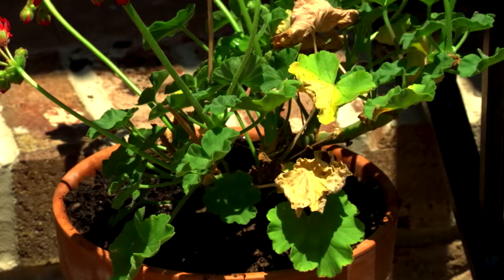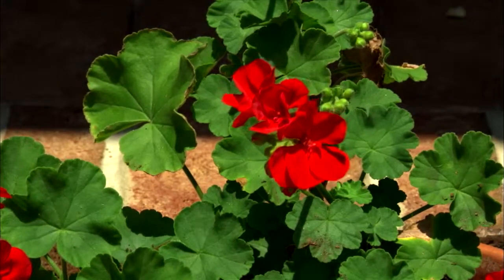You'll see that after a few days, some of the leaves on Plant 1 are slightly yellowed, whereas the leaves on Plant 2 are larger and healthier.